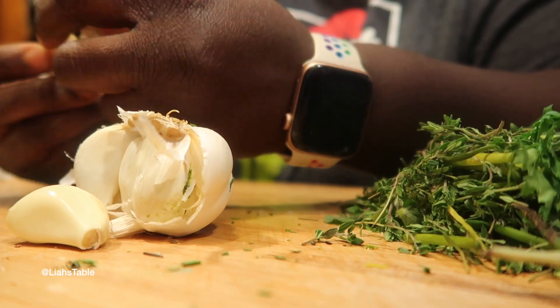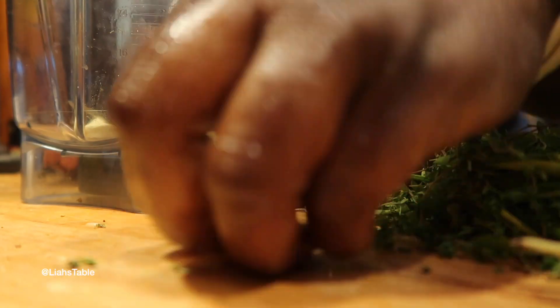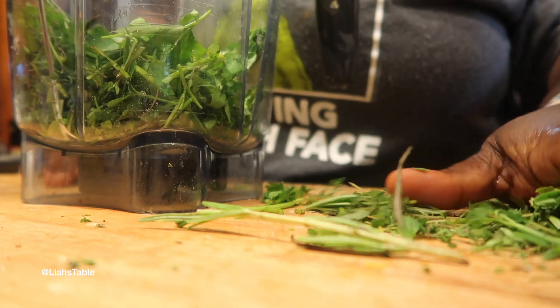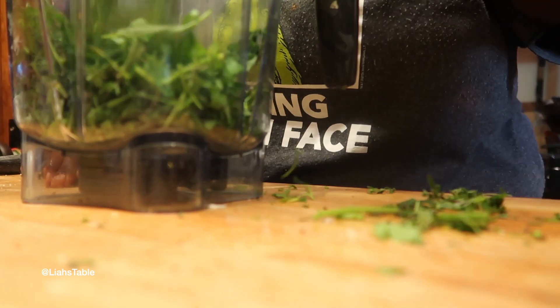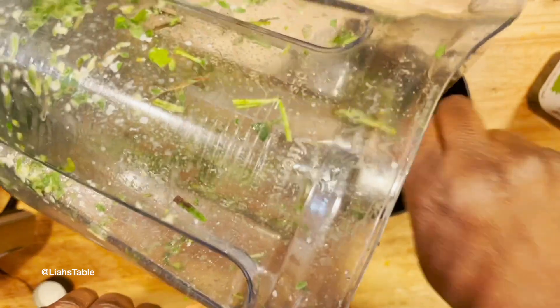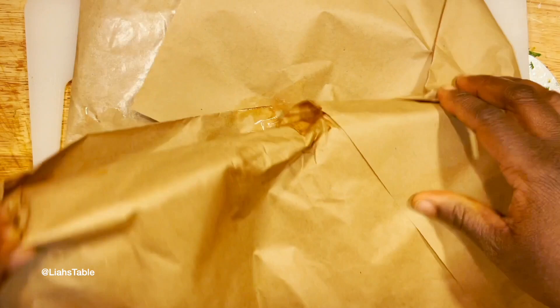What I'm showing you today is how to make a porchetta — I've heard it called porchetta or porchetta. It's just rolled up pork cooked in deliciousness. Here I'm putting the herbs into my Vitamix blender; you can definitely use a food processor. I don't have one, so I use the Vitamix.